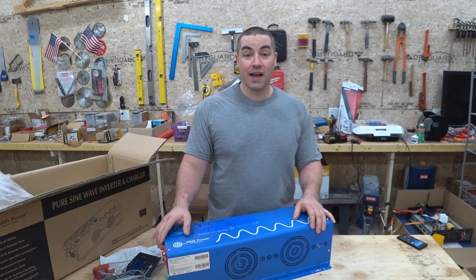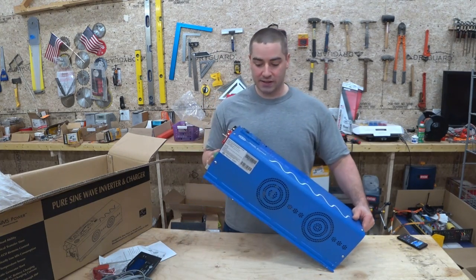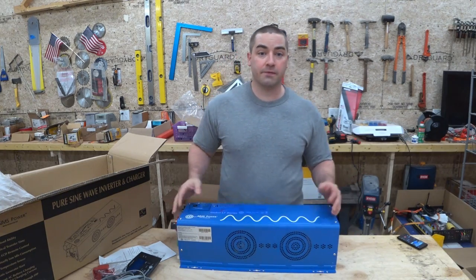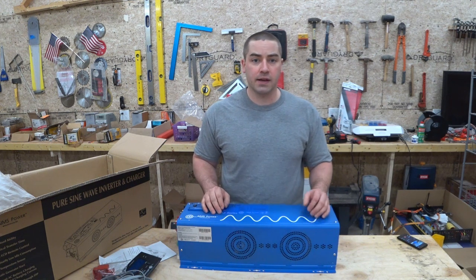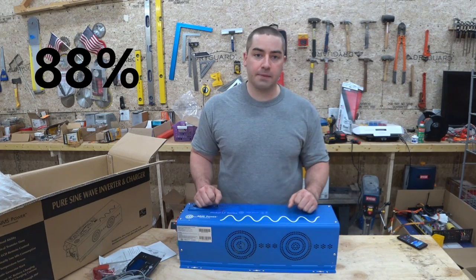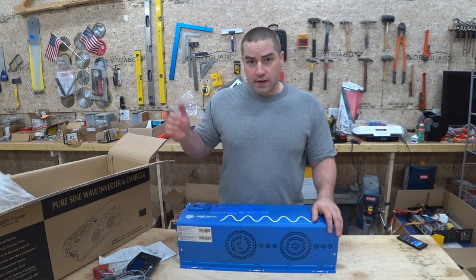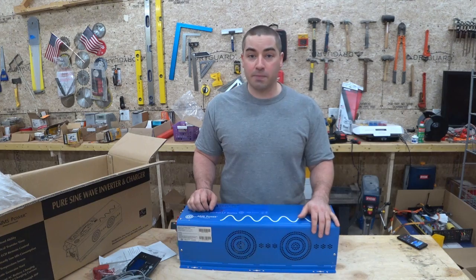I originally was not planning on buying an Ames inverter — nothing against the company, I've heard plenty of good things about these inverters — but I was saving up my money for a high efficiency inverter. There are four brands that kind of stand out to me: the Outback, Magnum, Schneider, and Victron — all make inverters that are 93 to 95% efficient. This inverter is 88% efficient, so I lose some of that, which is why I was saving up for one of those high-end ones, but I came across this bargain and picked it up.